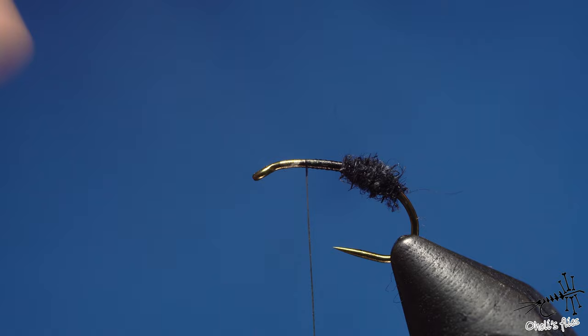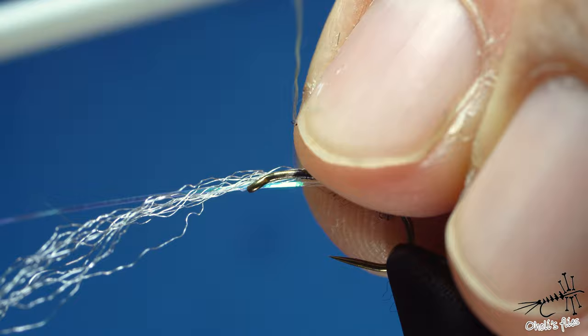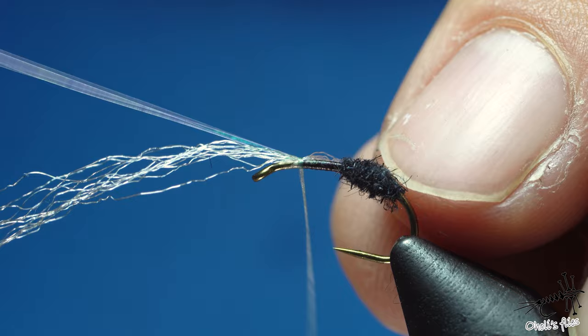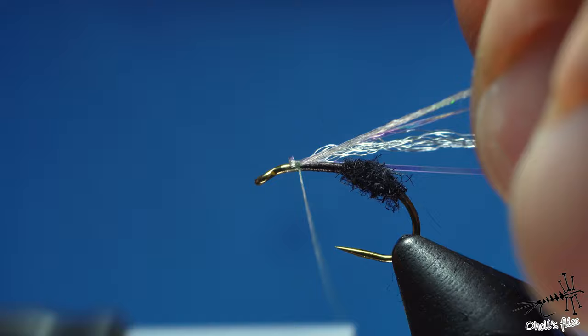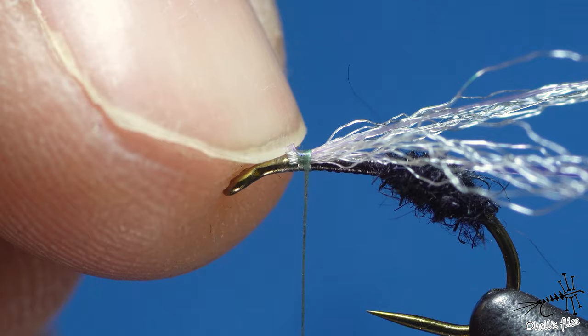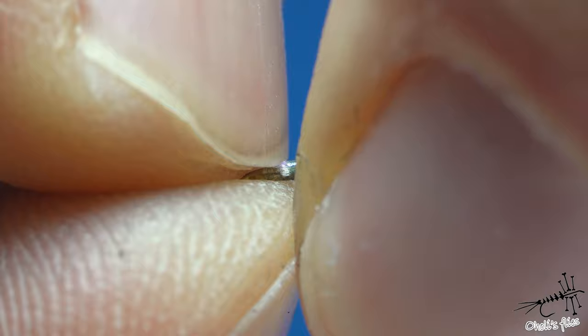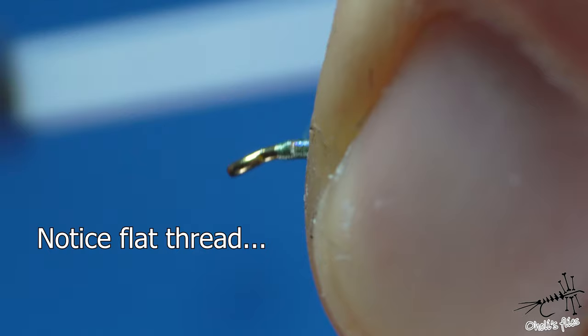Position the flash on the near side, counter-spin the thread so it jumps into your fingers, then take one or two wraps to catch both materials. Then go down and fold. Now I need to remove bulk over here, so I'll work around it with my nail since I didn't take too-tight wraps, then cover it with thread to prepare for later.